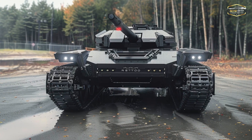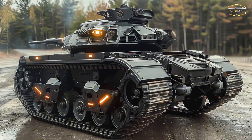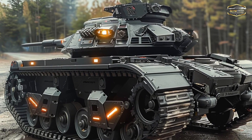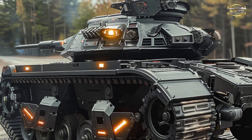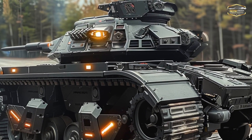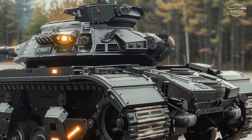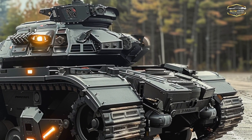Designed as an unmanned vehicle capable of remote or autonomous operation, the Ripsaw M5 stands in stark contrast to classic main battle tanks like the M1A2 Abrams or T90. Just this one thing signifies a revolution in how we approach war. However, the Ripsaw creates unprecedented levels of operational flexibility by removing the crew from the vehicle, which greatly decreases the dangers to human lives.